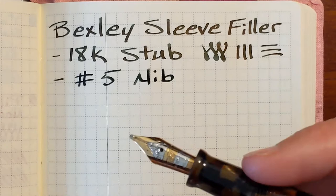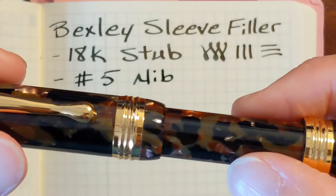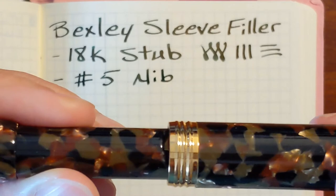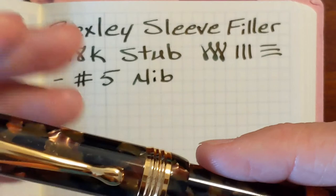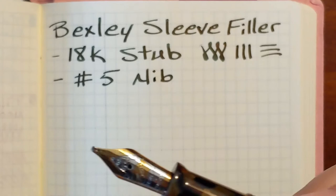There is just the tiniest bit of play in the threads. The cap doesn't feel quite as loose — the sleeve feels a little more loose than the cap. I do have to be kind of careful because I've caught it wanting to cross-thread a few times. So I'm always very deliberate and pay close attention when I'm putting the cap back on. I don't want to cross-thread it, but the threads do feel much smoother. The cap threads feel much smoother, not as squeaky.